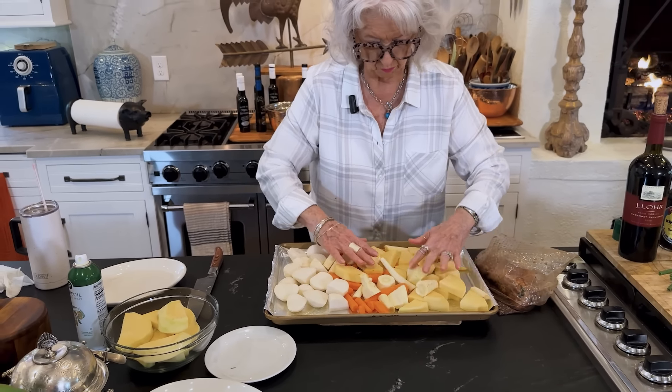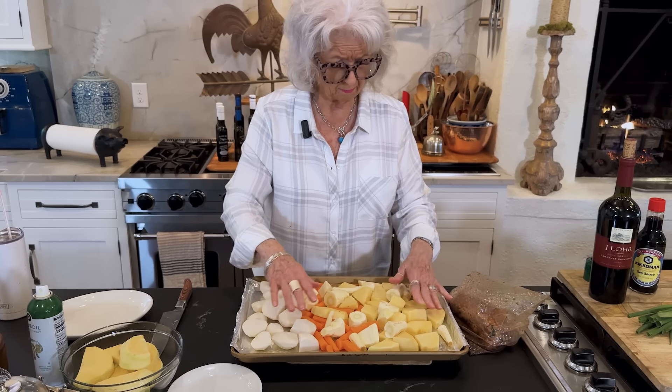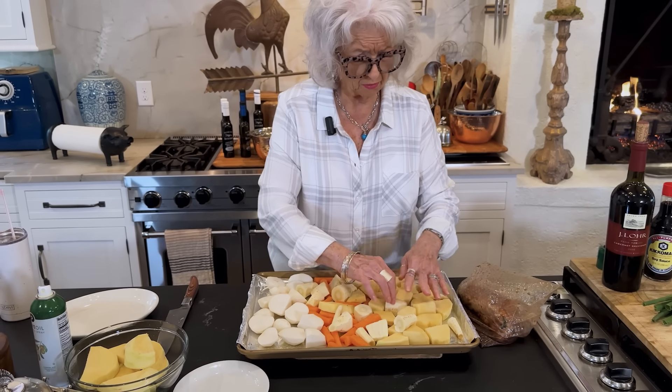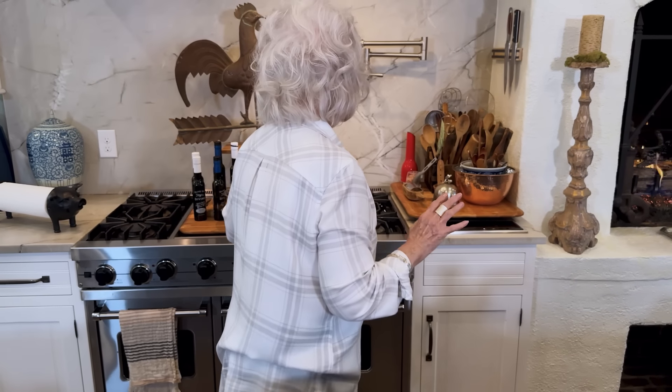Now I'm just going to toss the vegetables in some olive oil. I'm so thrilled about my line of olive oil. I've met these people that make so many different flavors of olive oil. I've been using the blood orange olive oil on my salads and it's so good — it tastes just like you squeezed a fresh orange over your greens.